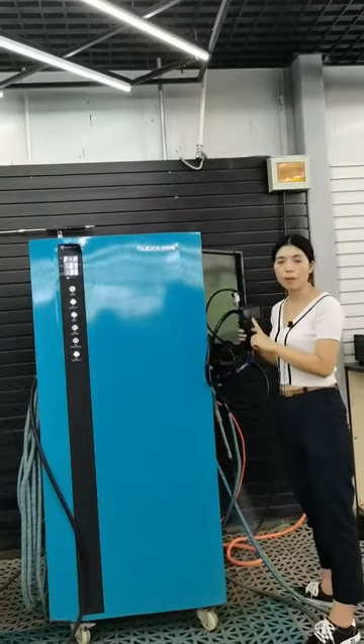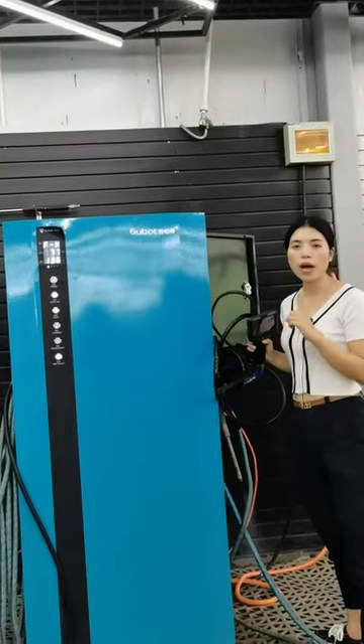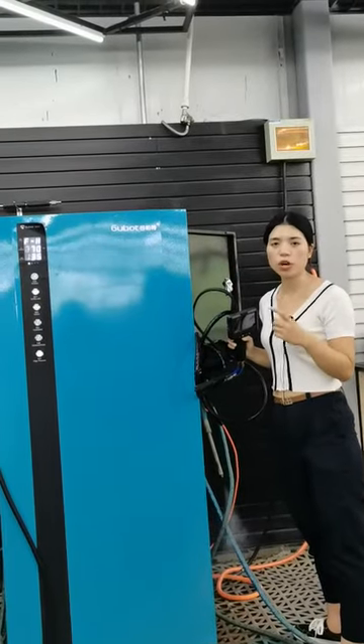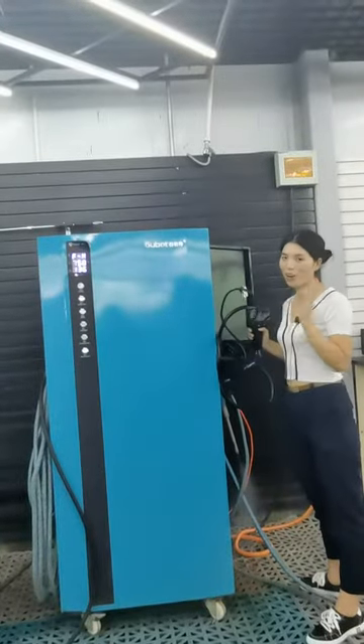This one is the evaporator tank cleaner. It can be used to clean the evaporator tank. When you wash a car but it still has a bad smell, it is because the evaporator tank is still very dirty. You can use this function to clean it.